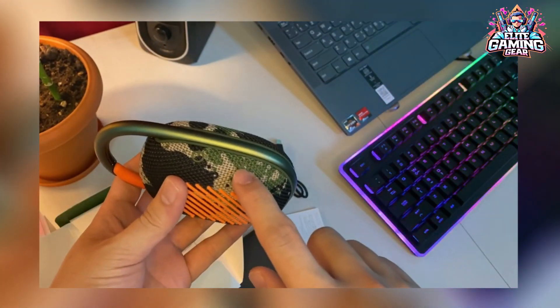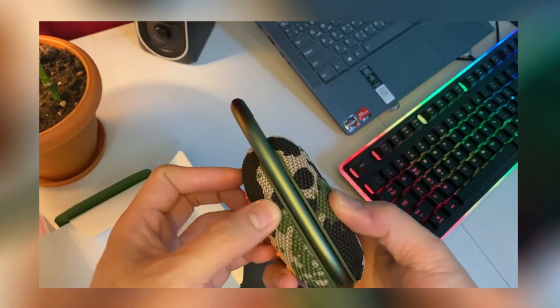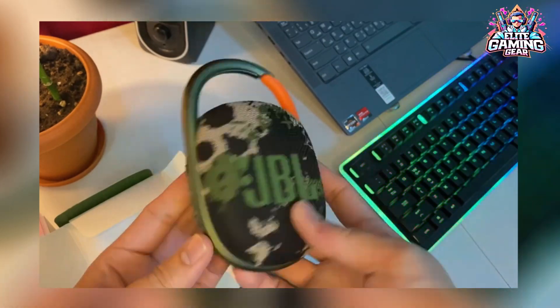This time around, JBL embedded the most tenuous parts of the clip into the casing. It takes no effort to operate the clip with one hand, which is great for biking around the city.